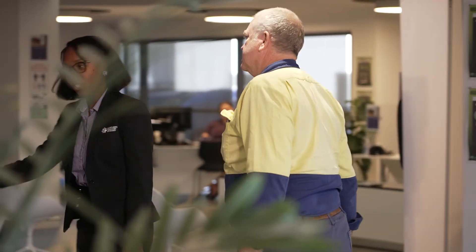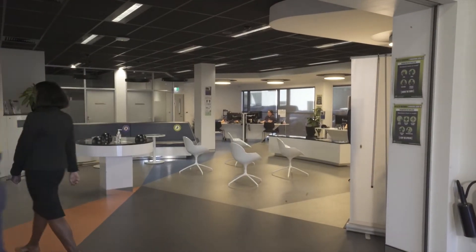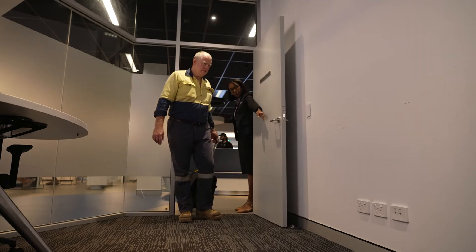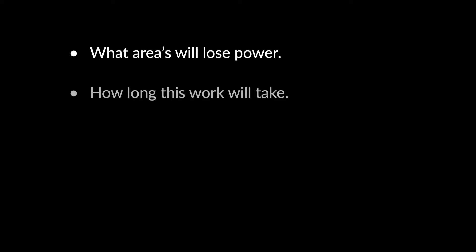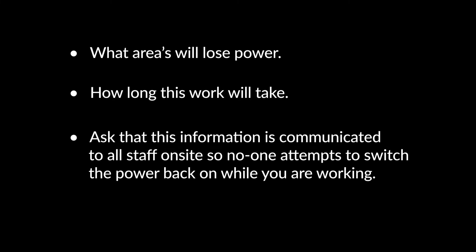Always explain to the site owner the work to be undertaken, including the need to de-energise and isolate the circuit so you can safely work. Tell them what areas will lose power, how long this work will take, and ask that this information is communicated to all staff on site so no one attempts to switch the power back on while you're working.